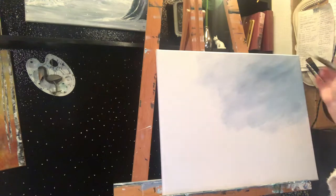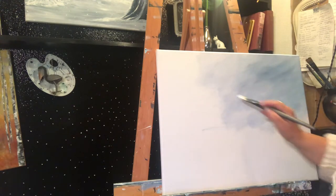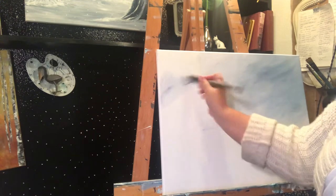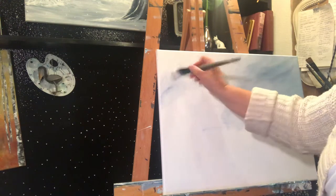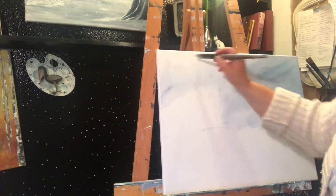Sometimes I work straight across, but for this one I kind of want the movement to be in short bursts instead of straight across, because this is not going to be a New Mexico scene painting.